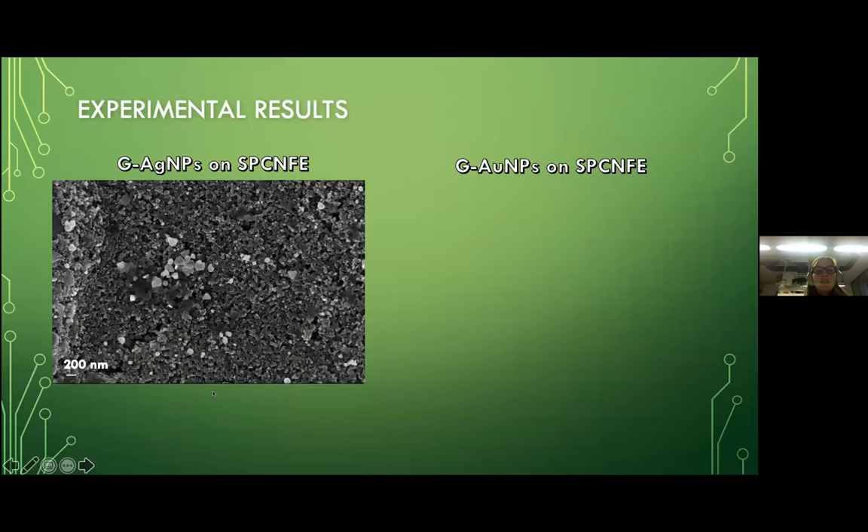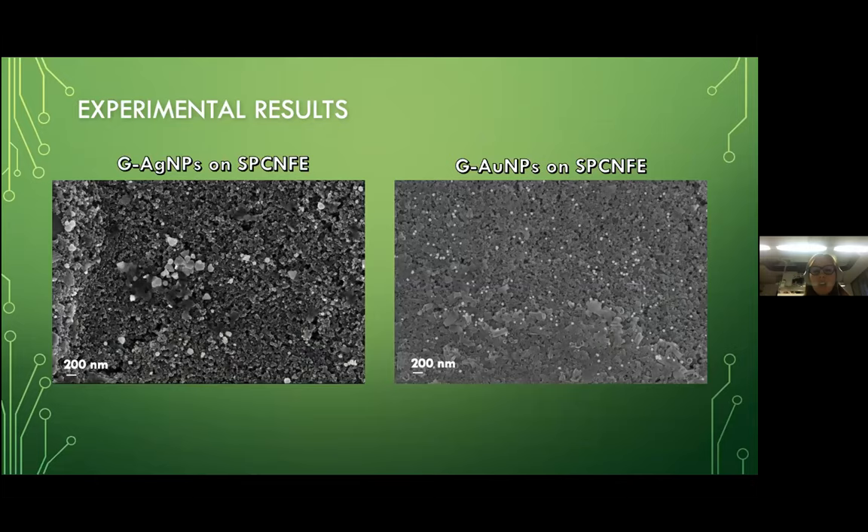Here I want to show you the SEM images of the modified electrodes. On the left you have the silver nanoparticles electrode, where you can see the particles encircled in yellow circles. On the right you have the gold nanoparticles modified electrode, with the particles encircled in red circles. With this technique, we confirmed that the proper attachment of the nanoparticles onto the electrode surface had occurred.